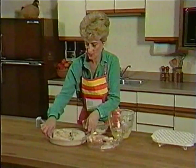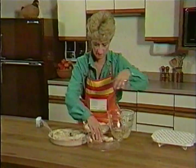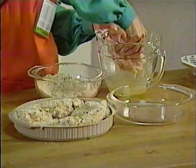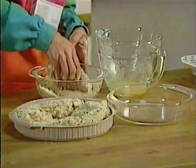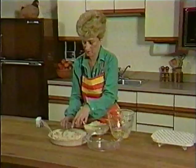Arranging them in this fashion, like so, with the last one in the center. You may want to do a little rearranging during the cooking process so that the center piece can be moved toward the outside of the dish for more even cooking.